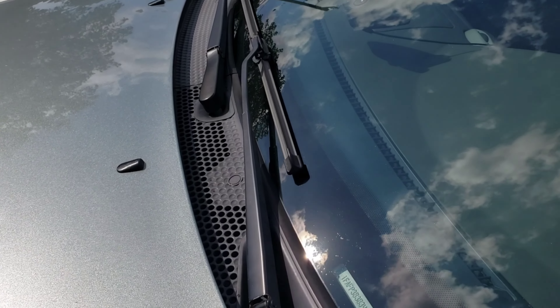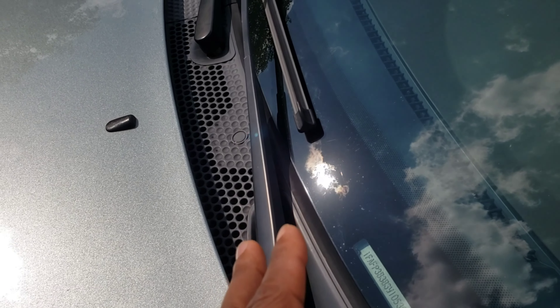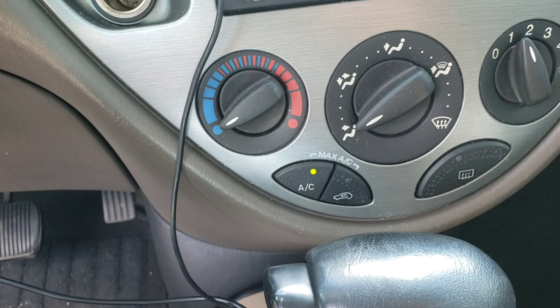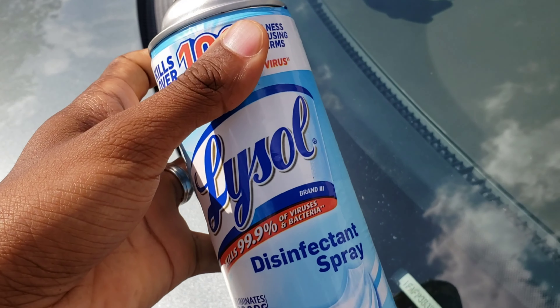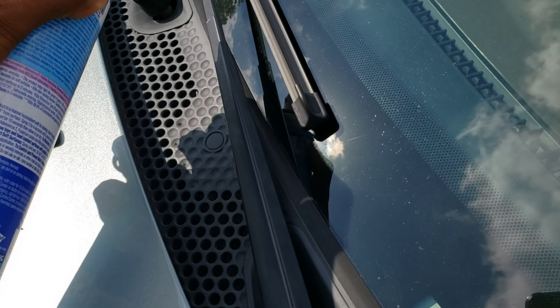While your AC is running, you want it on full blast, and you also want to cut the recirc button off. Now, while you're cutting the recirc button off, you want to roll down all four of your windows as well. While your AC is on full blast, take some Lysol and just kind of spray in here in the vent to the windshield.